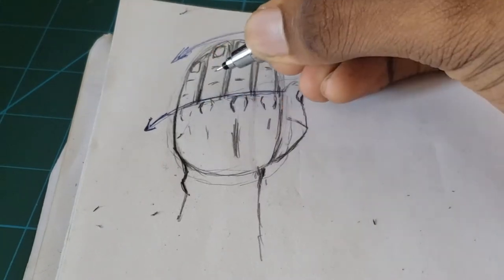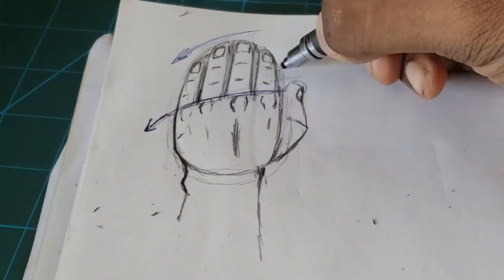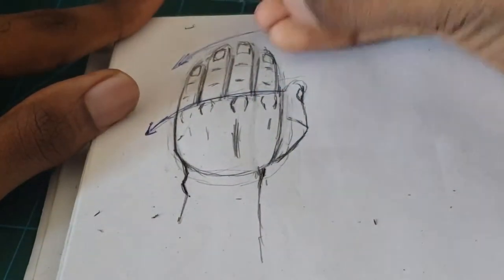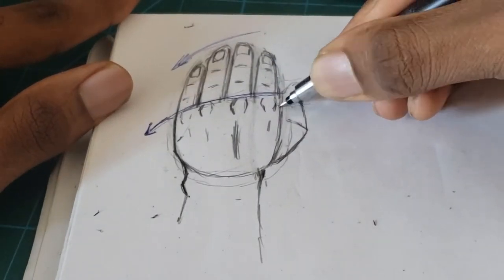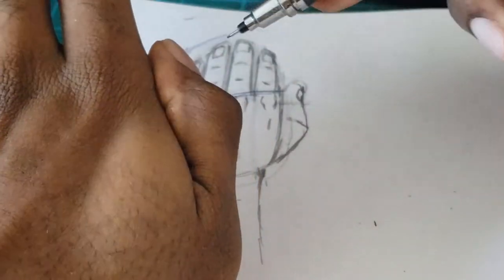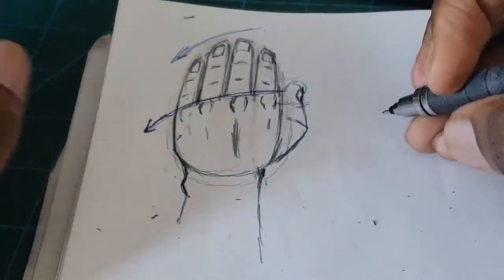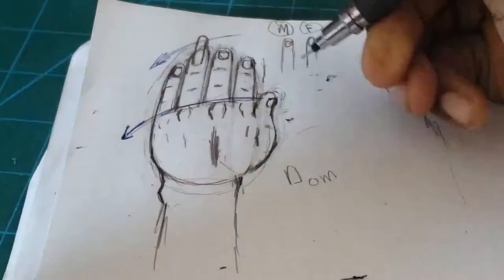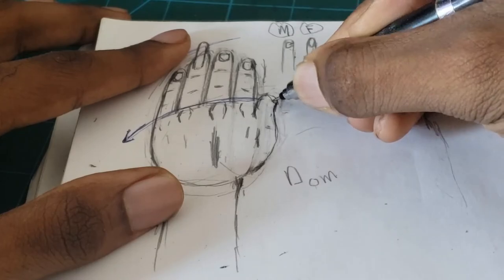I want to show the top portion of the thumb knuckle aligning with the other knuckles on the palm portion of the hand. The thumb also has a curved motion going towards it — be aware of the curve motion that aligns with the thumb.